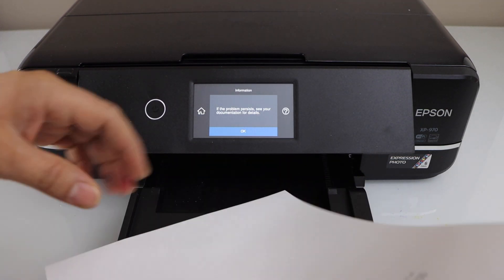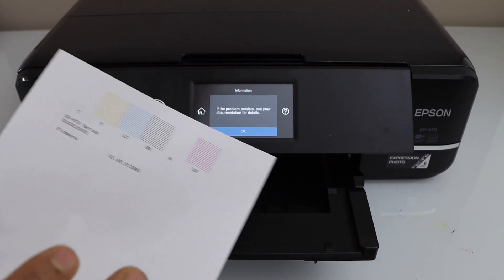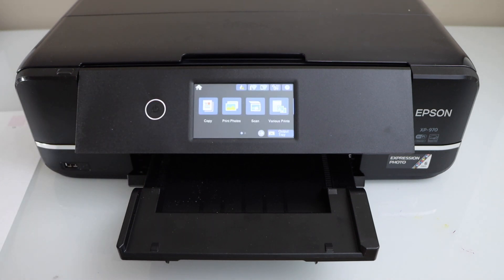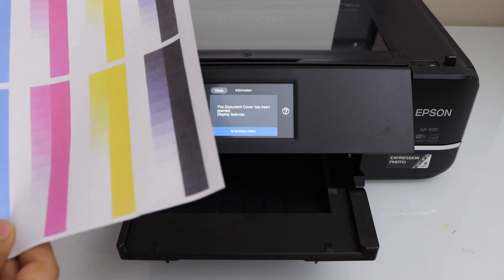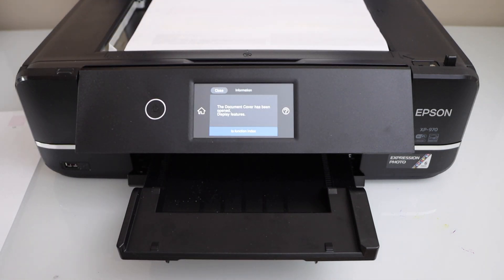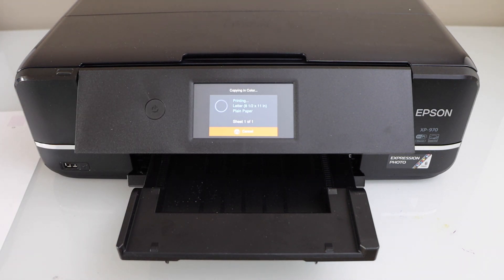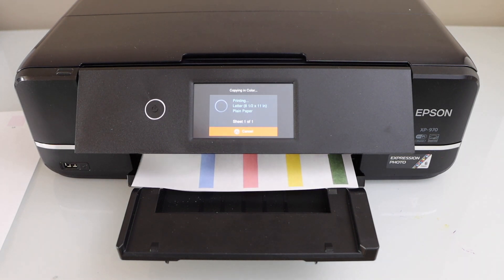Let's see the print result - you can see all the lines have cleared up, so that's the power cleaning working. Let's do a copy as a print test. Click on the home screen and print a page with all four colors. That's the way we can do the cleaning of the print heads using the methods available in our printer. This will fix many issues like printing blank pages, not printing correct colors, or some colors missing.